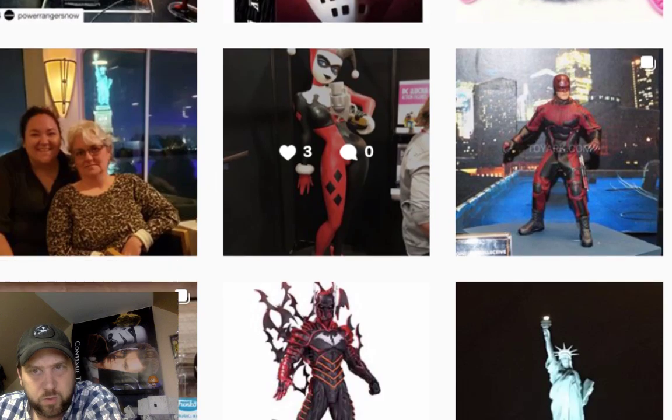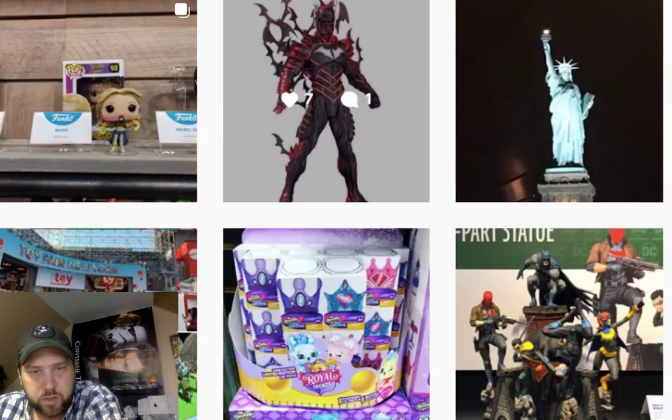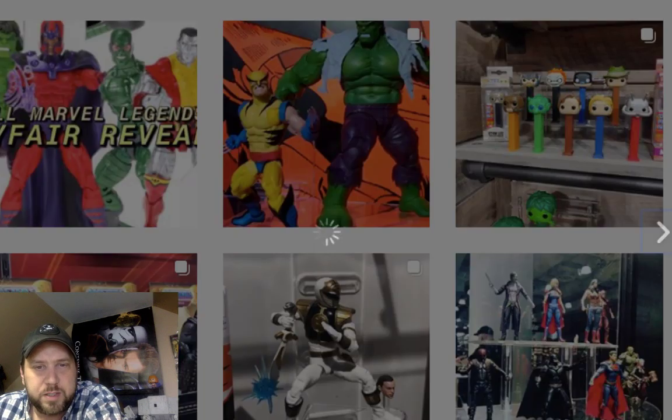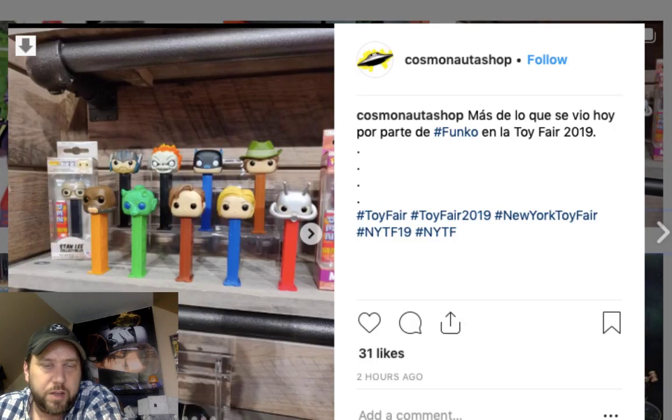Let's see — there are some Star Wars PEZ dispensers here! Pretty cool — got Greedo, Walrus Man, and some others. These are bigger Funko PEZ, not regular ones. They're doing two Snaggle-Puss ones — a blue and a red. Heck yeah I'm down with Halloween 3. I know it gets bashed a lot, but I like it — it's unique and different, had a catchy song.